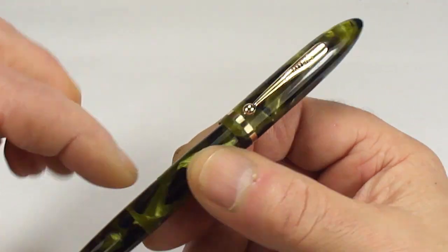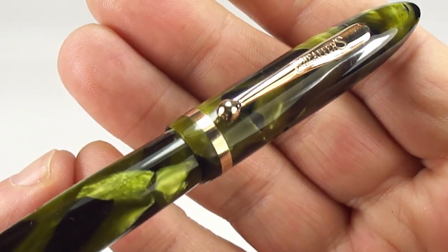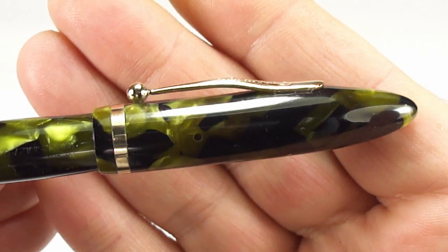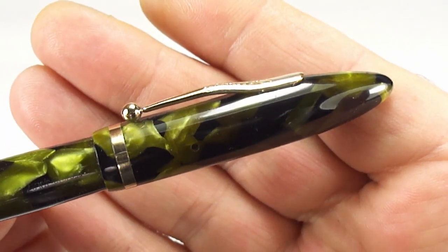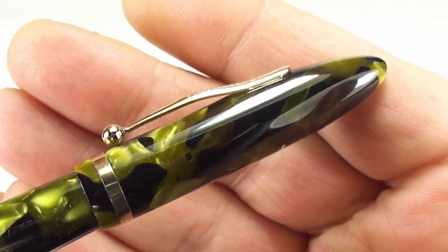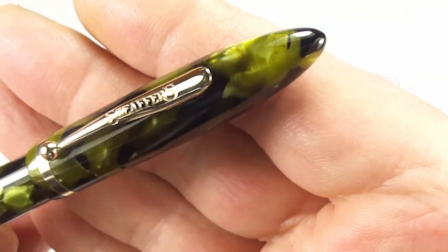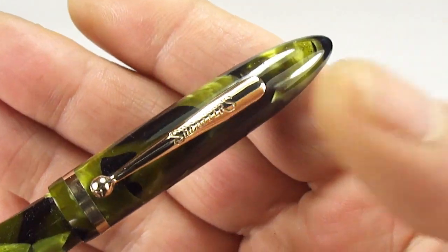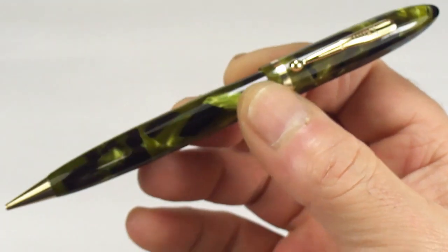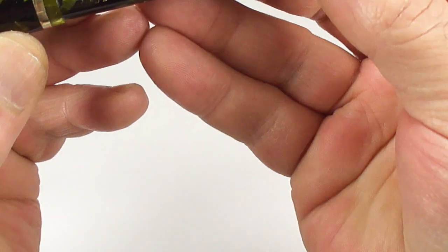I'm dating the pen to the very early 1930s, maybe running through to mid 1930s, but I would say early 1930s. In this lovely marine green, it comes with gold filled trim. You can see it's got quite a broad sort of cap band to the end of the cap there. You've got the very recognisable Schaefer's, and this particular one is the early version. You can see what we term as a humped ball clip — it's got this slight hump to the middle. There's no white dot on this particular pen; it's the non-lifetime version.